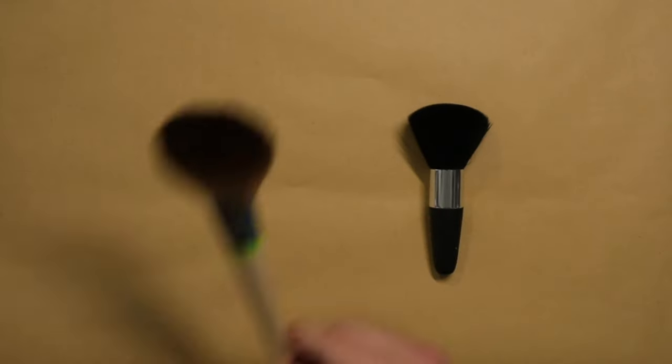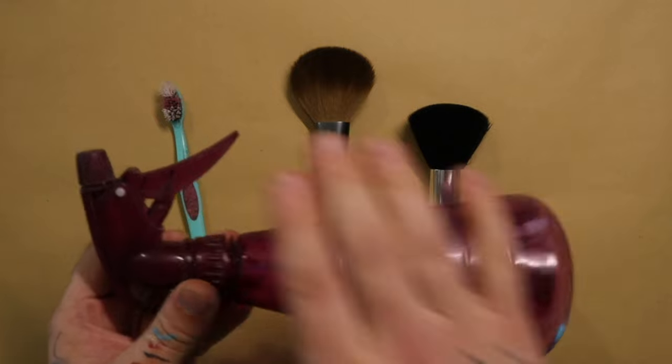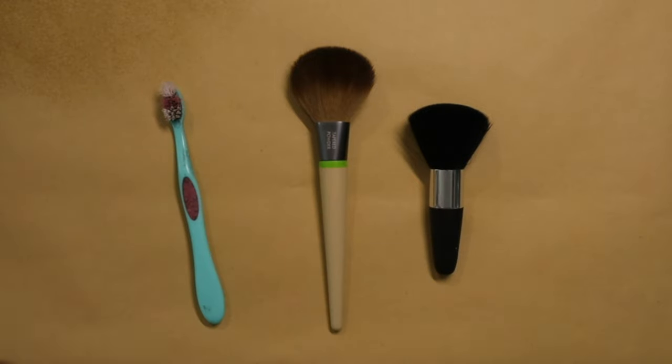I've previously done a video on dusting models — this is for dusting them before you paint, because dust particles on your model before paint goes on will show up in your paint. To stay on top of it I have a couple of tools. The first is makeup brushes — I definitely didn't steal these from my wife. They don't cost a lot and you can buy a load of them on Amazon or eBay for extremely cheap, and you get a whole bag. Try to get really large ones. They're also good for dry brushing, but do not use your dry-brush makeup brush for dusting a painted model or you're gonna have a bad time.